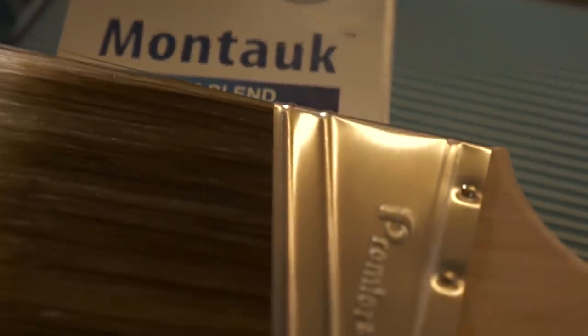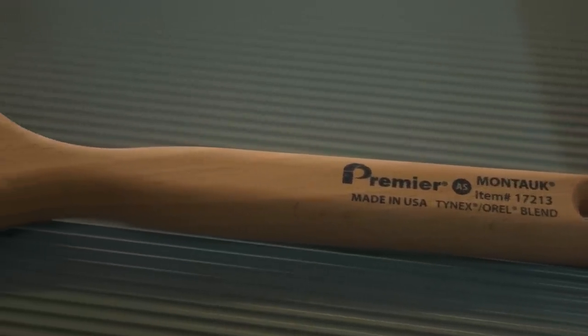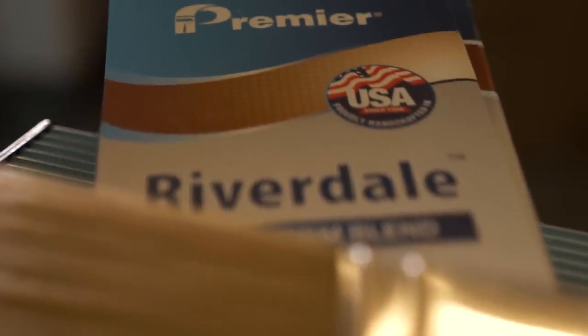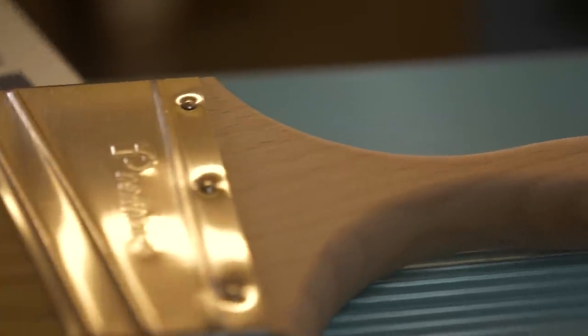The Montauk is a DuPont filament blend, Tynex and Oriole. It's handmade in the USA by Premier and it's an amazing interior brush. The Riverdale is 100% Chinex filament, and this is what I use on the outside. The reason I like Chinex filaments nowadays is that exterior paints have a tendency to dry extremely fast and ruin brushes extremely fast, and they're really hard to clean. A 100% Chinex filament brush cleans extremely fast and extremely easy even in situations where brushes aren't cleaned on a regular basis.